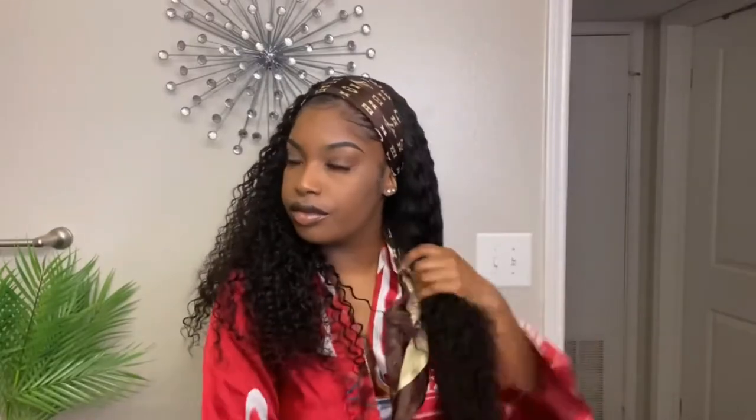I'm just going to go ahead and put a scarf on top of the cap that's showing, so it being brown didn't matter because I was just going to cover it up anyway. I just went ahead and put this scarf on top just to add a little character, a little flavor, and cover up the half wig of course. Yeah, that's what it's looking like.